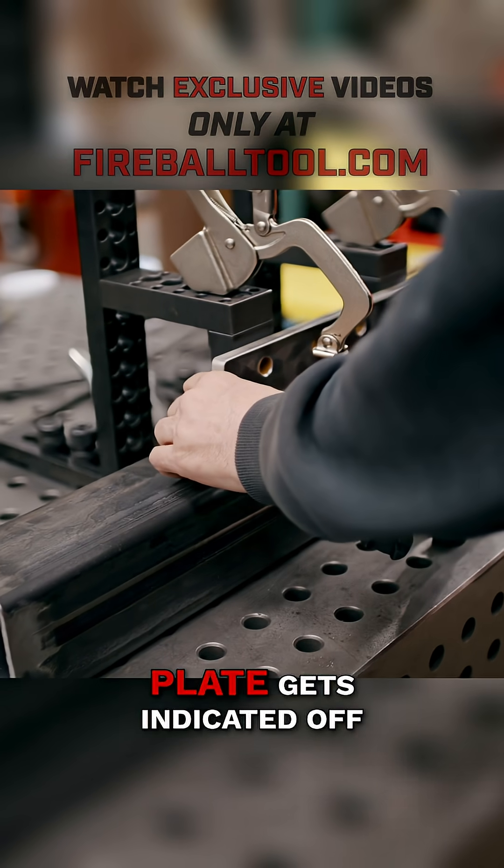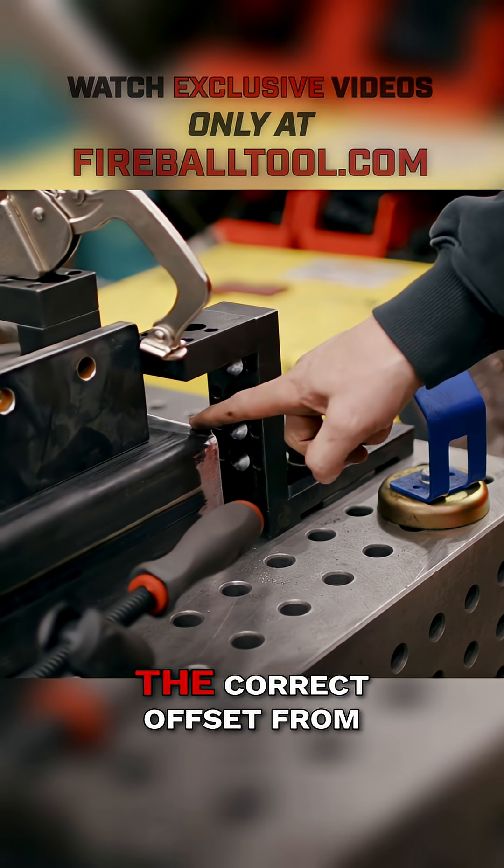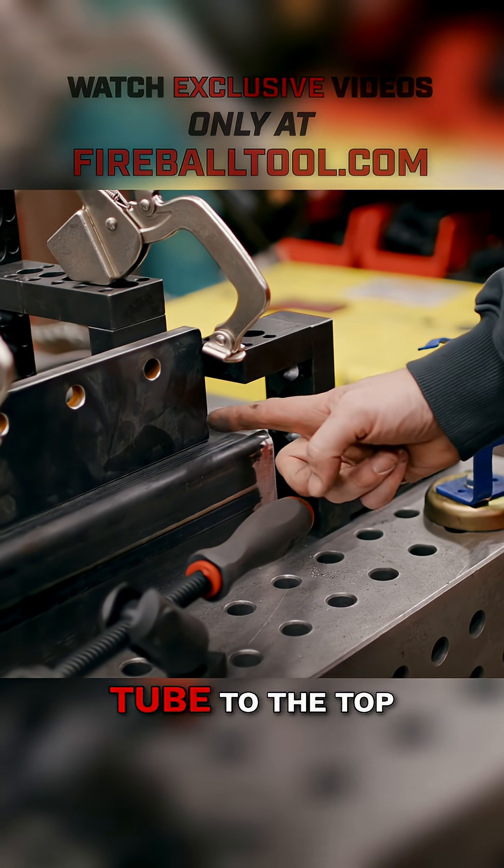A knife plate gets indicated off of this block right here, which we set with this distance. So now we have the correct offset from the top of the tube to the top of the knife plate.